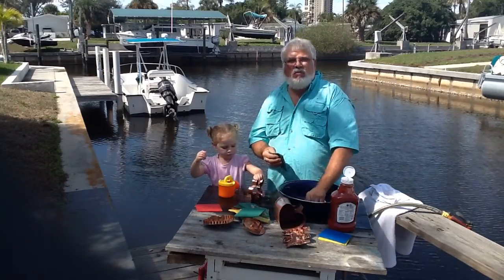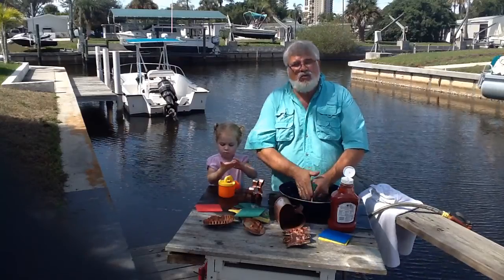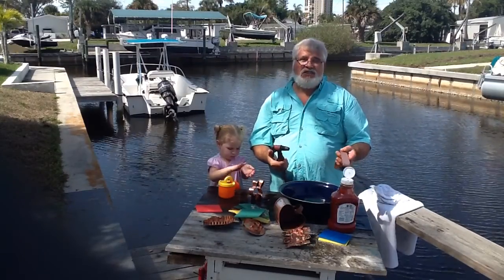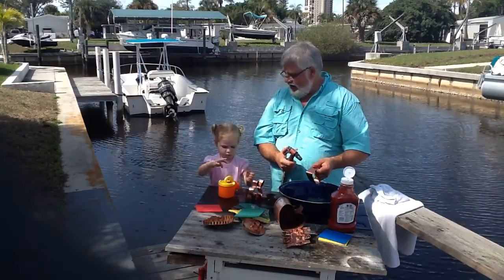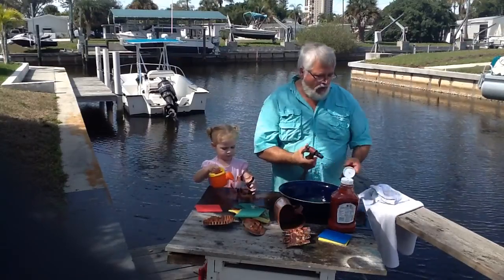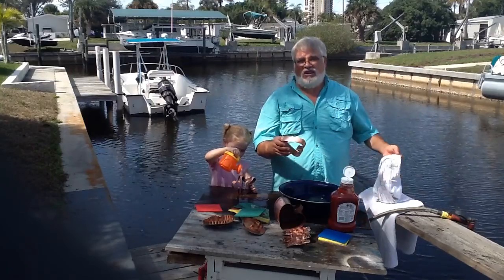Once you get it to the point of brightness that you like, you want to rinse it really well. Rinse it well in running water. Of course, you're quite welcome to do this in the kitchen sink. It's such a nice day down here in Florida that we decided to do it outside. Rinse your piece off really well. Get all the ketchup off because any ketchup you leave on, it'll start to tarnish again at that point.